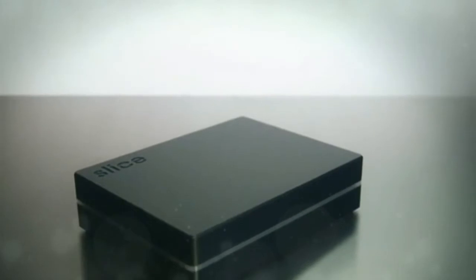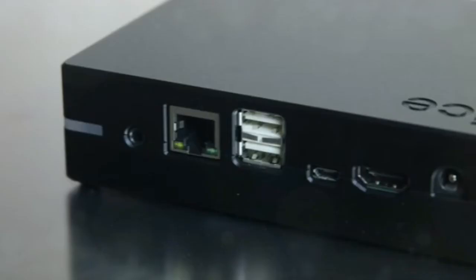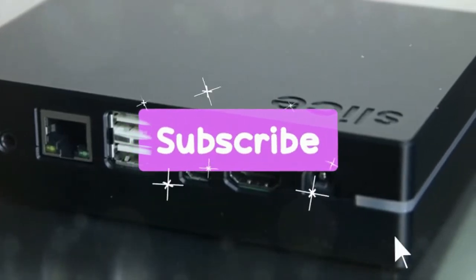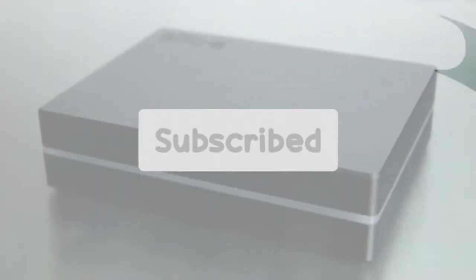Slice is a creative new media player that interfaces with your TV by means of HDMI, and will store and play back your recordings, music and pictures in full HD. It has a painstakingly planned UI and custom controller that makes it easy and enjoyable to use.